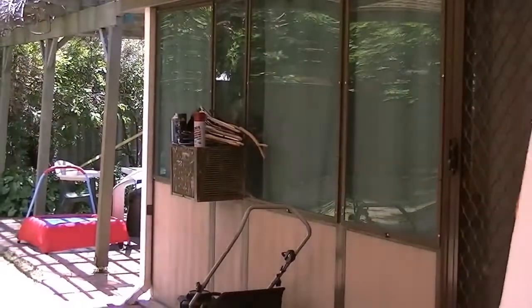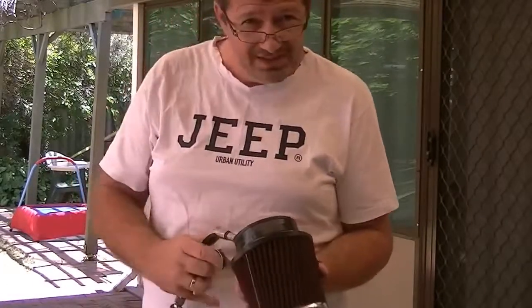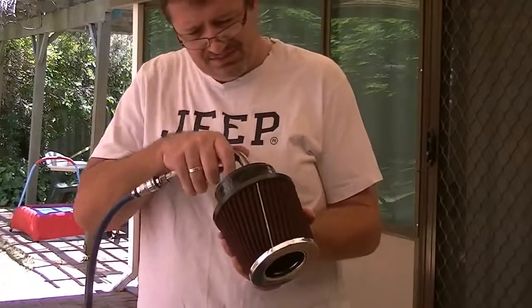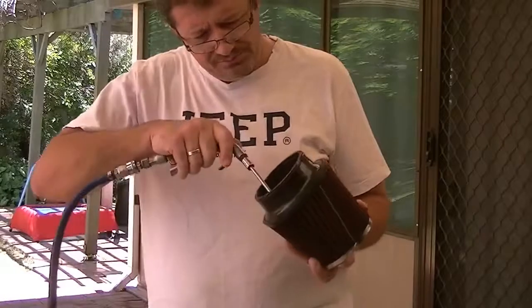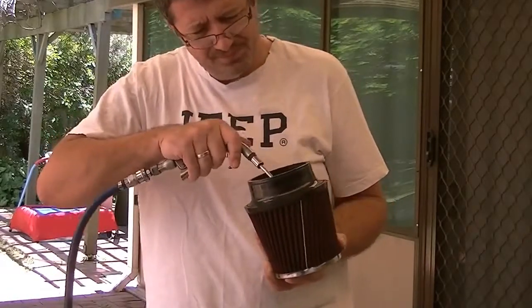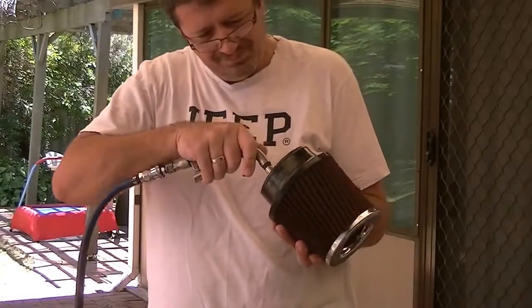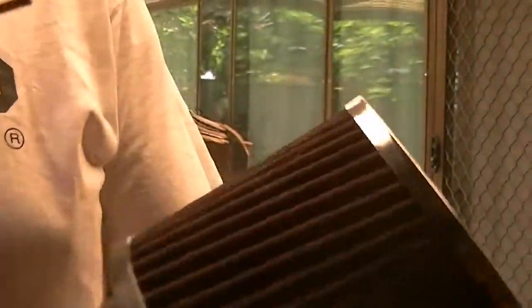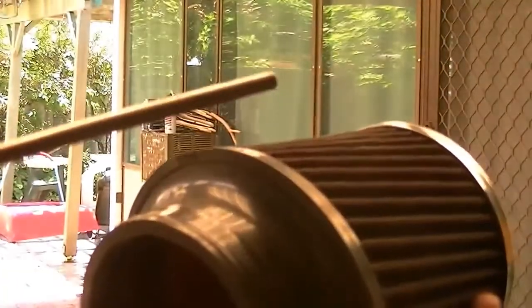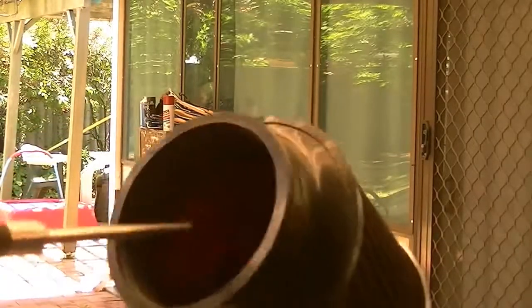Basically what I do is first blow it out with an air compressor. Always blow it from the inside out, otherwise you just shove the dirt further into the air cleaner — because that's the way the dirt travels, so you want it to exit. Here's a particularly dirty patch which I'll gently blow out from the outside. And that's stage one.